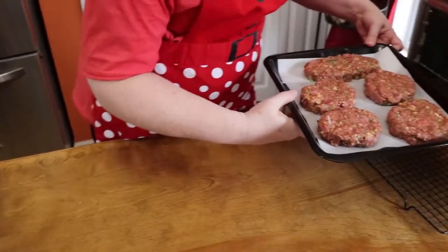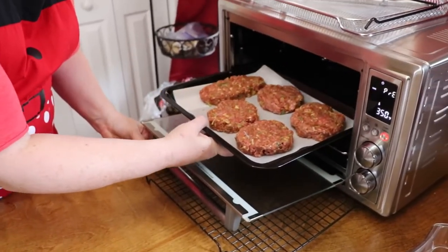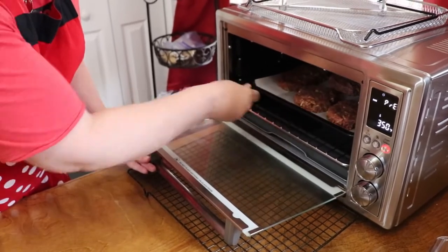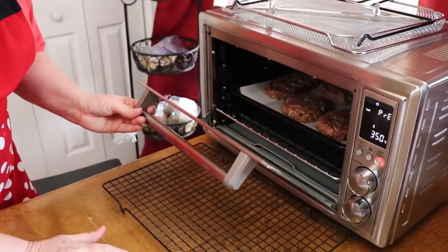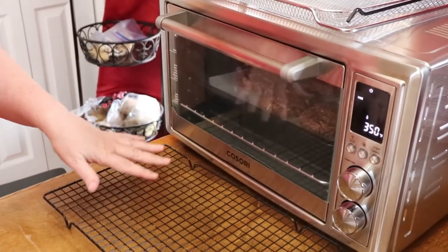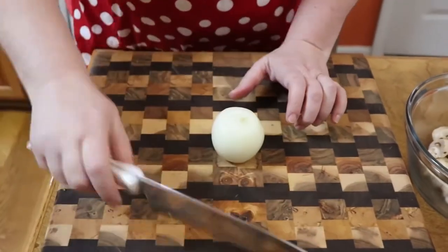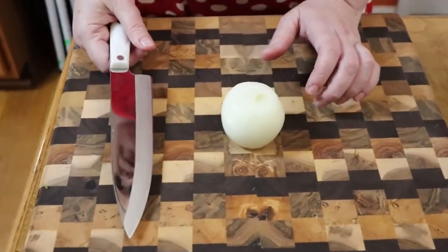We're going to get our steaks in the oven. I'm going to cook these at 350 degrees for 30 minutes. Everybody's oven is different, so just make sure that you get this meat all the way done even in the center, because it's ground beef. While your steak is cooking, you can go ahead and start prepping for your gravy.